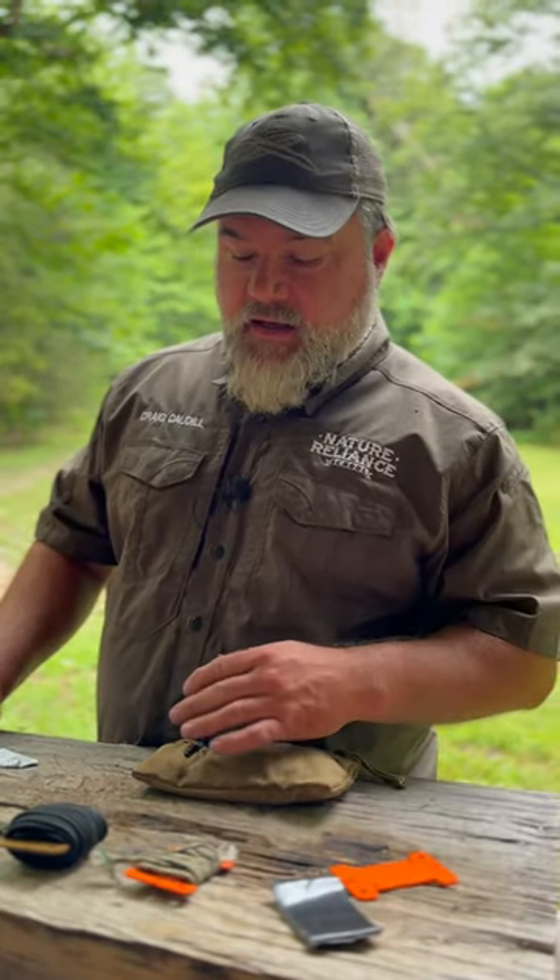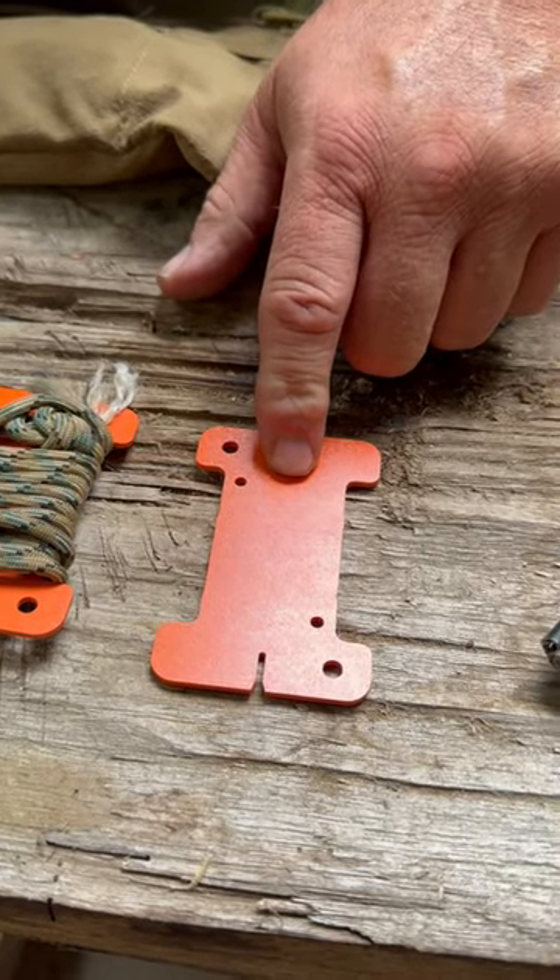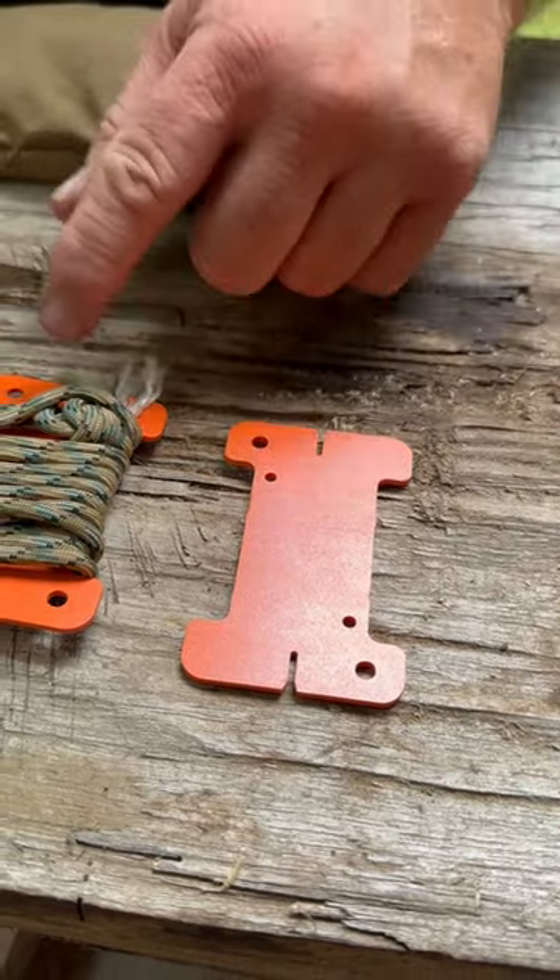Hey everybody, Craig Cottle, Director of Nature and Law School. I want to talk about the different types of cordage that I carry in my kit and how I carry them. First off, I typically use these spool cards that I got from Tough Possum Gear.